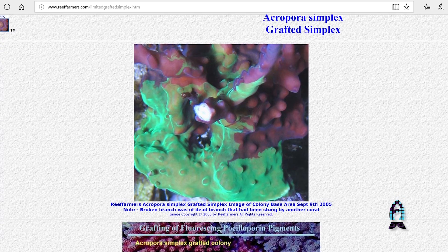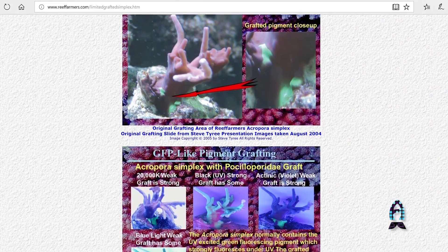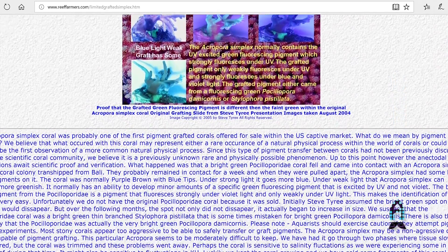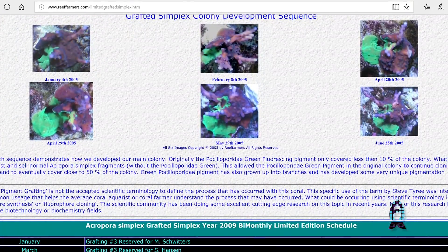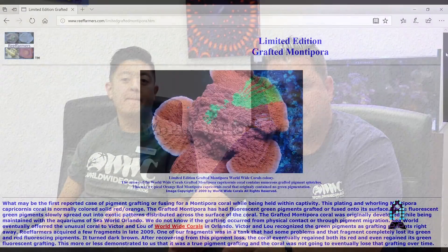We've been involved with grafted corals dating back to 2009, where we first found the Grafted Simplex over in California from Steve Tyree, which was the first grafted coral found in captivity. Steve mentioned on his website, Reef Farmers, that this occurred naturally — he felt like a polyp spawned onto the coral and was able to capture the reinforcing proteins onto the coral base, allowing the tissue to take on the actual color and spread throughout the coral.